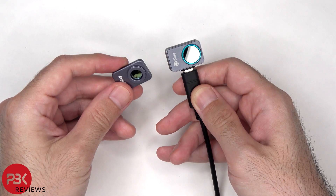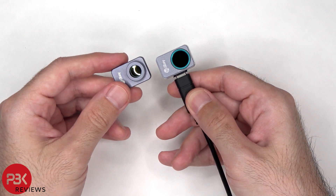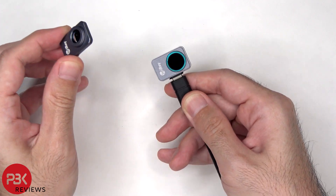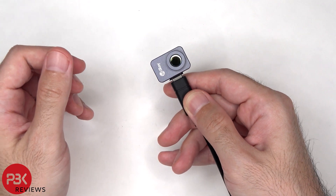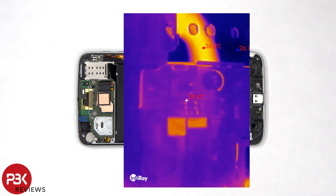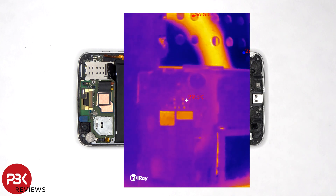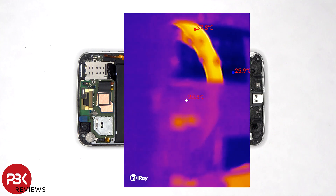When it comes to using this thermal camera for repairing electronics like motherboards or PCB boards, the macro lens attachment is a must. This macro lens magnetically attaches over the camera and provides a more in-depth and detailed thermal picture of electronic boards and components. Whether you're trying to fix a computer motherboard or a smartphone motherboard, the P2 Pro with the macro lens will help you identify any shorts or faulty points. Without the macro lens you don't really get an in-depth picture when it comes to motherboards or PCB boards.